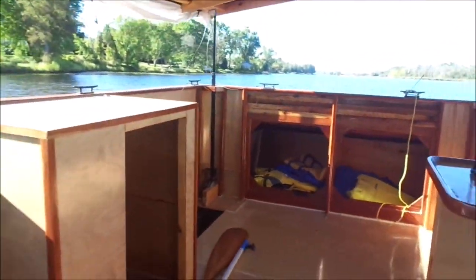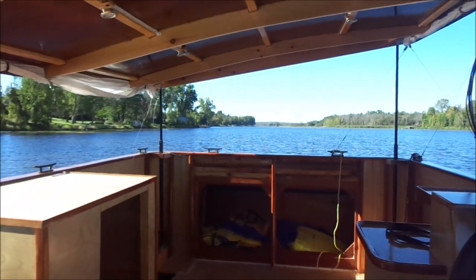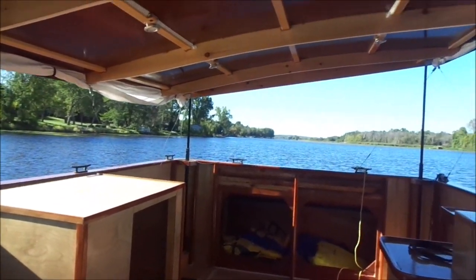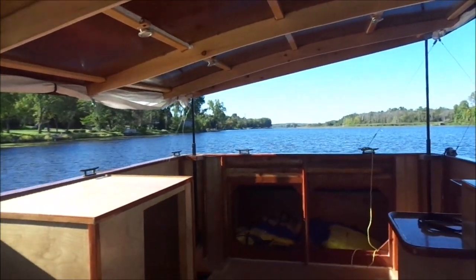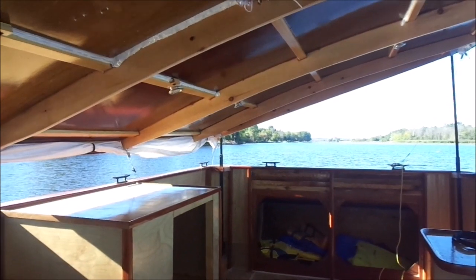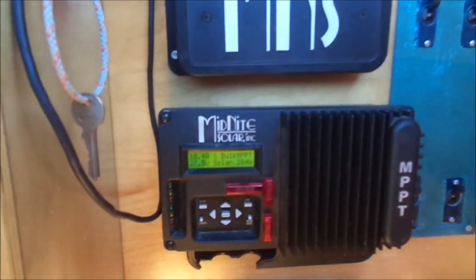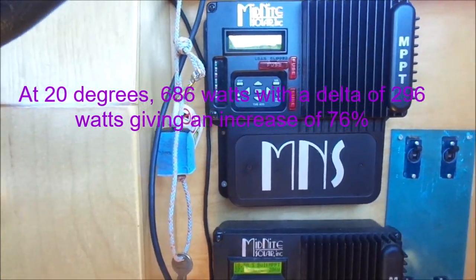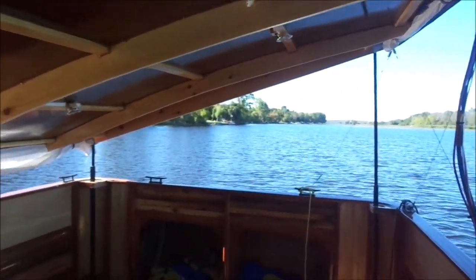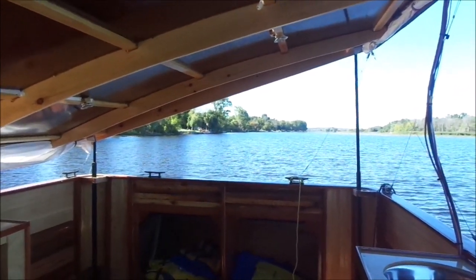I'm going to take it down a little bit further. I wouldn't be motoring normally at any further than this angle — I need to be able to see. But I want to see what the efficiency is. Okay, that's pretty much all the way down to the gunnel. 402 watts and 284 watts. That really makes a difference. I'm just puttering along now, and if I were to sit down — would I be able to see out the side? No, I would not. So that's not a practical angle to have it for motoring.